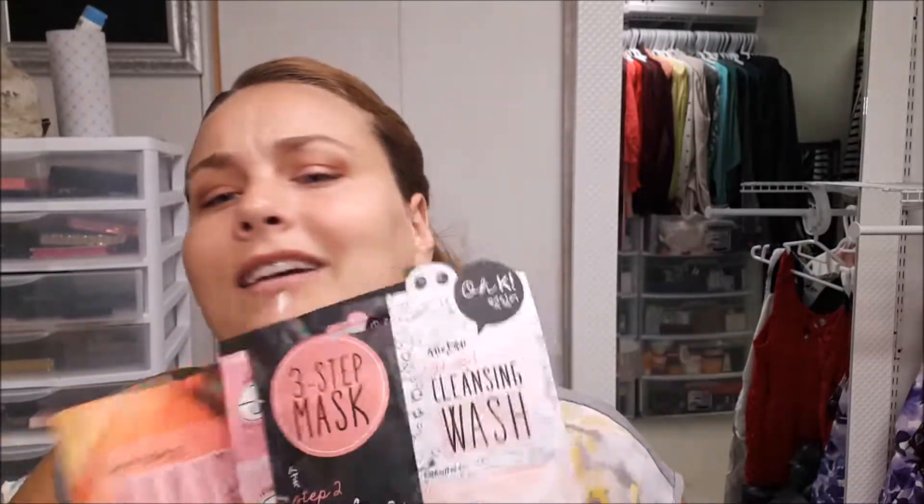Hi everyone! I've had a hard day battling some bad makeup, but I'm just gonna pamper myself. At Shoppers Drug Mart they had these masks.